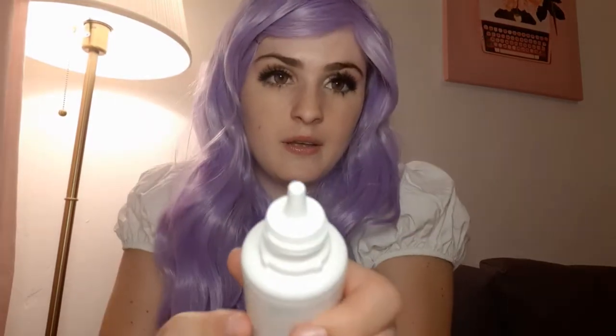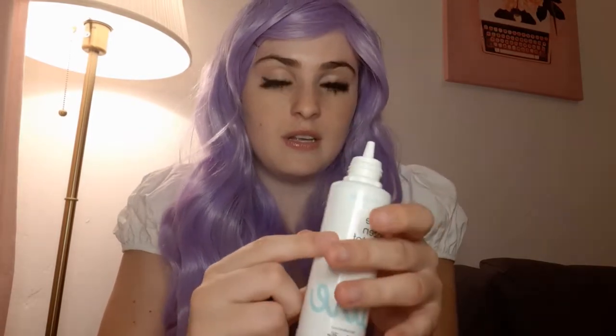You definitely need contact solution because you're going to use this to keep them in — you put it in the contact container and that's how you store them. This is also what you use to clean them, and you can also use it during the day, just put a little drop in your eye. The bottle has a really small opening so you can just use it above your eye and let a little drip fall in, which helps against dryness.